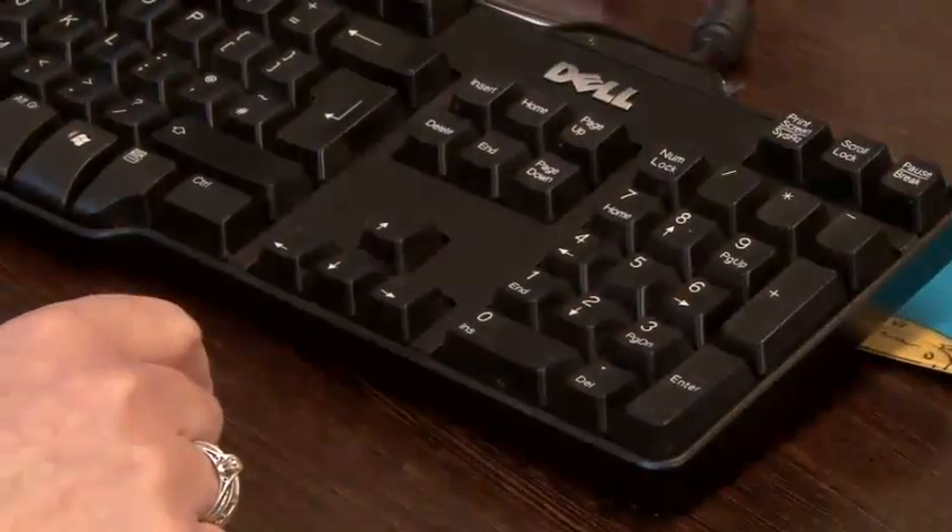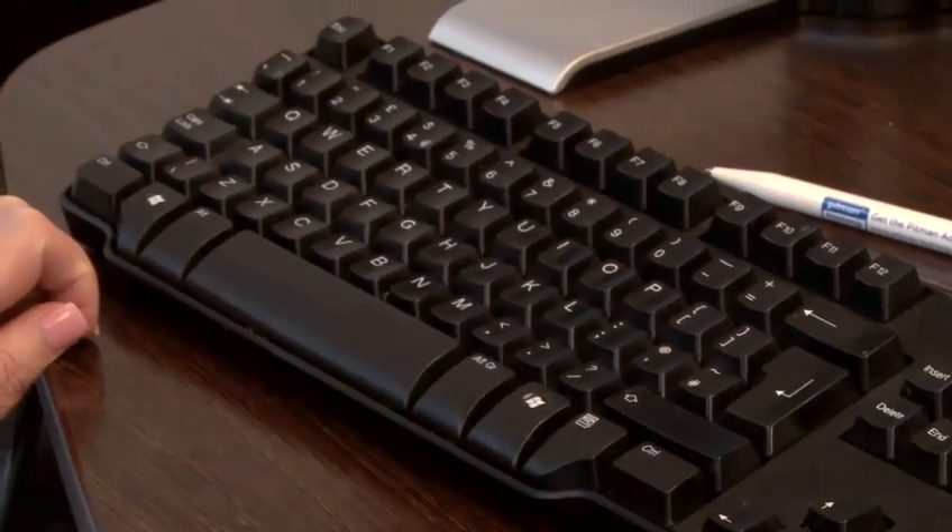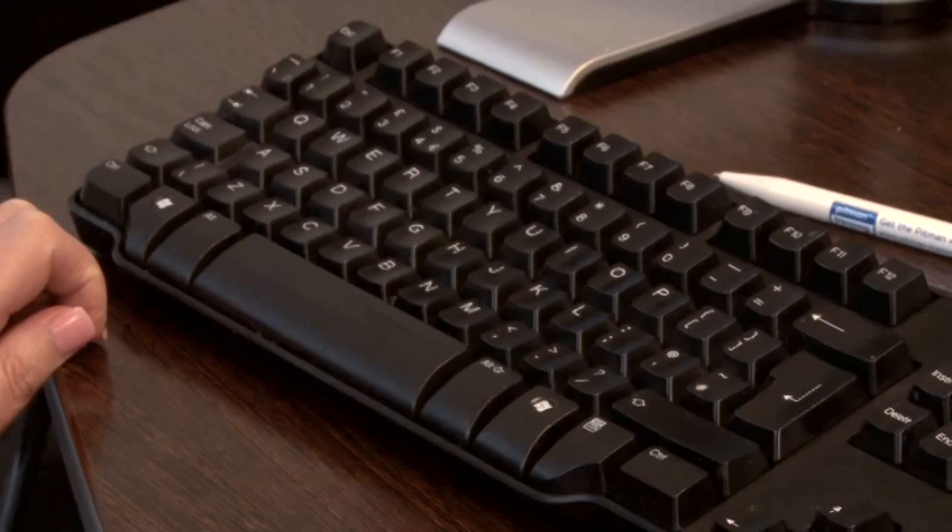So as you can see, all you need to do is remember the numbers that you need to use. There are many different shortcuts you can learn using a computer keyboard, but the most time-saving of these is learning to type correctly. You can learn to type at a Pitman Training centre near you.